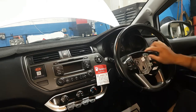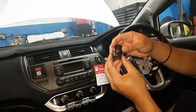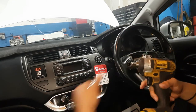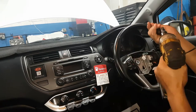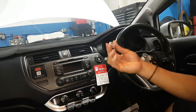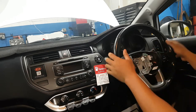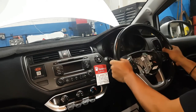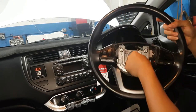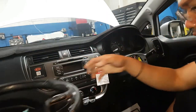Now remove the steering wheel nut using a 22 millimeter socket with the impact wrench and extension. There's the nut, and there's a lock washer inside. Don't forget this washer — it's a lock washer. Make sure it's loose, then set it aside.